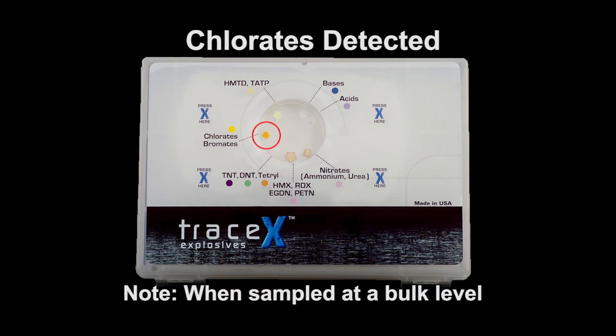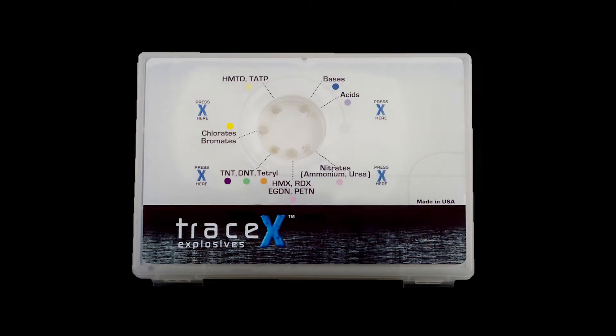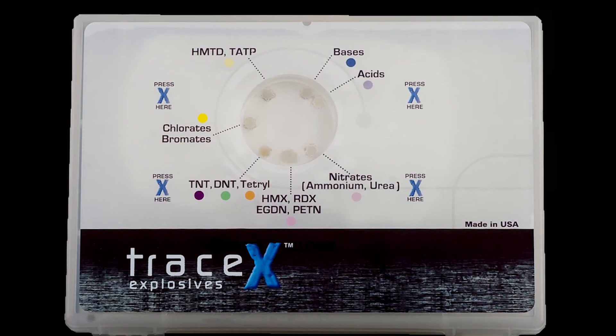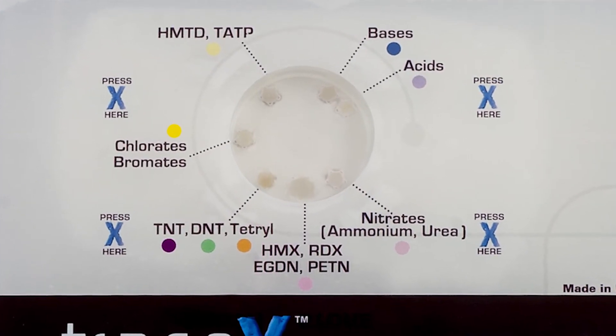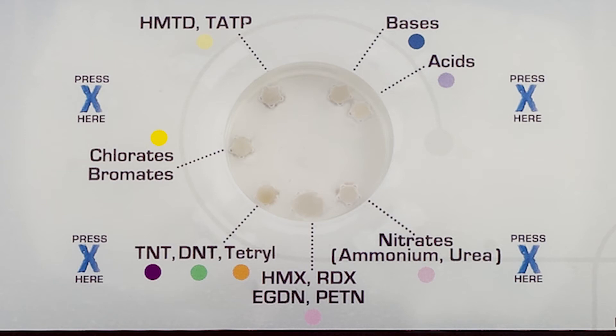Chlorates or bromates will show a yellow color in the chlorate/bromates pad as expected. However, when sampled at a bulk level, they can also cause a browning effect in the pads marked nitrates, or HMX, RDX, EGDN, PETN, or a yellow color in the HMTD/TATP indication pad. This browning or yellowing effect is not necessarily indicative of the presence of a chemical other than a chlorate or bromate. If the user samples a highly colored material, it will likely cause all of the pads to show that color. For instance, here is how a kit would look after the user has sampled cumin powder. It is highly unlikely that an explosive or precursor would cause a color change on all indication pads, so if you see the same color on all indication pads after sampling a colored material, it is highly probable that an explosive or precursor was not detected.